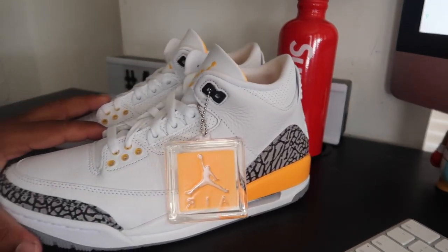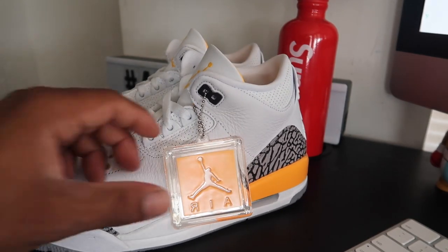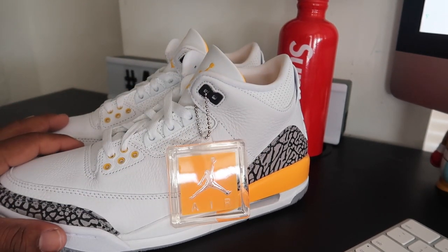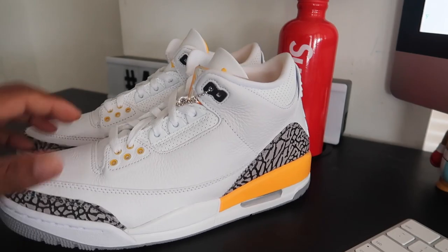These things are kind of fire. I'm gonna go ahead and throw these joints on feet so you guys can see what that looks like. And then we're gonna discuss — should I keep these in the collection? Are they fire enough to stay, or should I just go ahead and get rid of them? Let me know down below in the comments. Let's go ahead and take these to the on-feet.